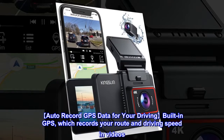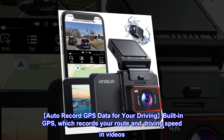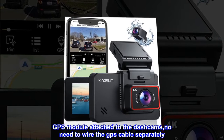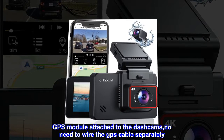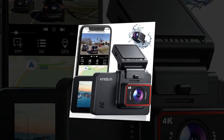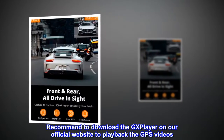Auto-record GPS data for your driving. The built-in GPS records your route and driving speed in videos. The GPS module is attached to the dash cam, so there's no need to wire the GPS cable separately. It's recommended to download the GX Player on the official website to play back the GPS videos.